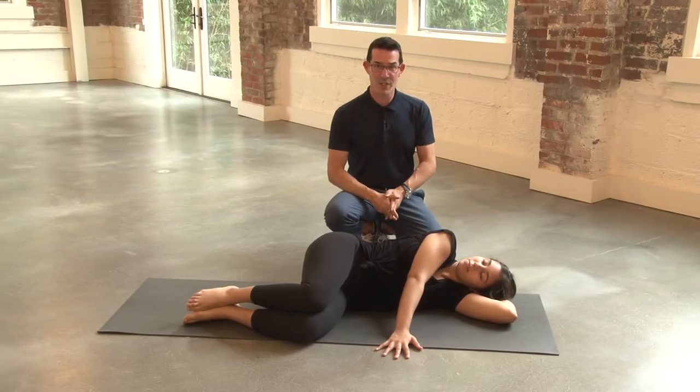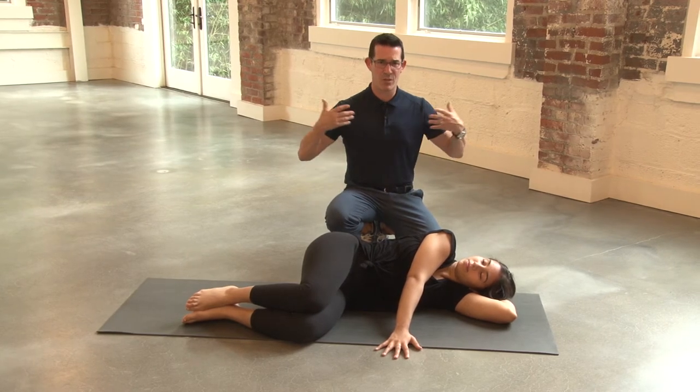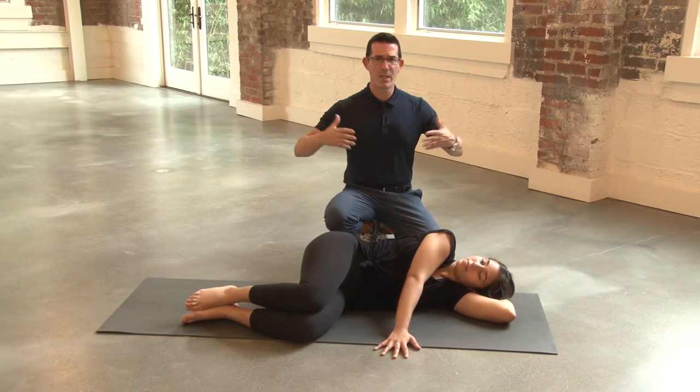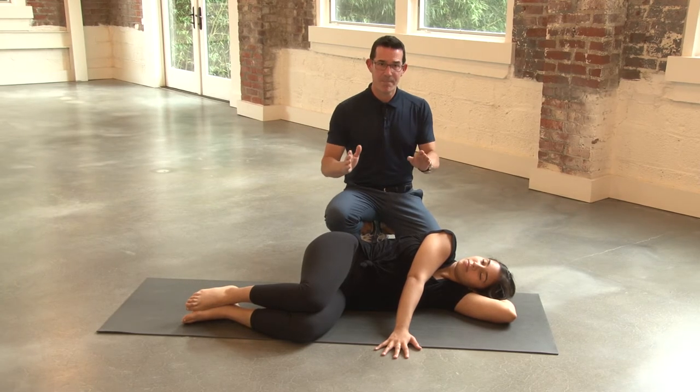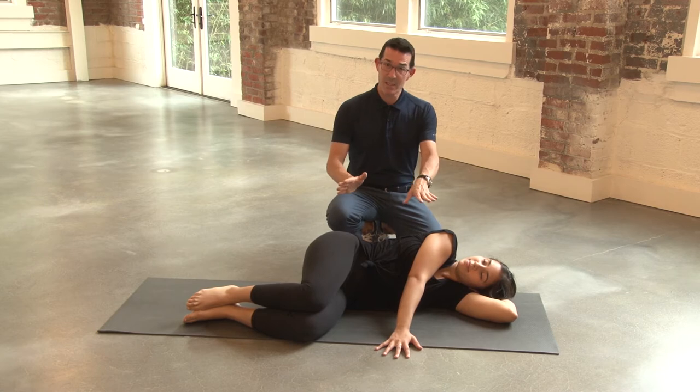I want to demonstrate the clock stretch now. This is a really great stretch for the chest, the pectoral muscles, really helps in opening you up here. It's a little tricky. Our model is very flexible, so it makes it look very easy, but let's demo how to do this.